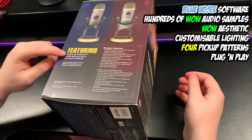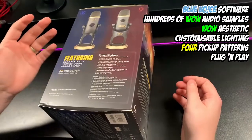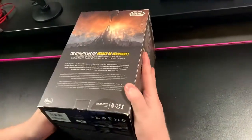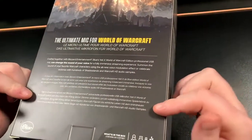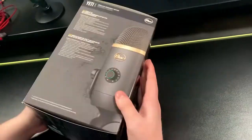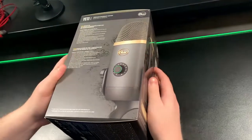It says there's going to be World of Warcraft voice modulation and HD audio samples included, which I don't believe you get with just the standard Blue Yeti X. Moving to the back, it gives you a bit of blurb about how they've worked with Blizzard Entertainment to create this edition. On the other side there are details in a different language. Let's open the box.